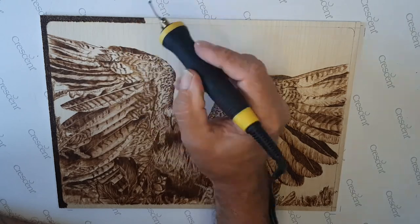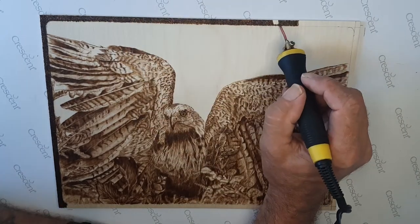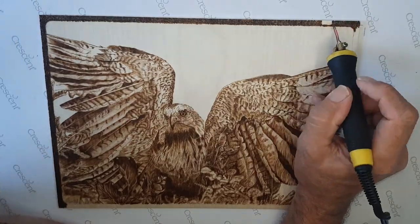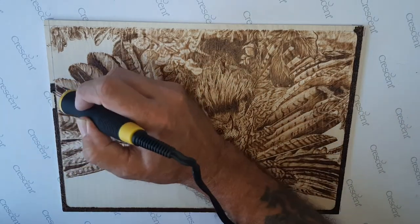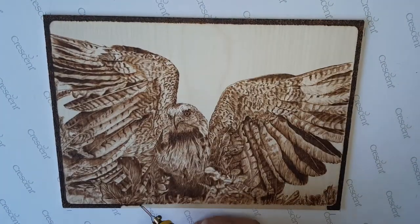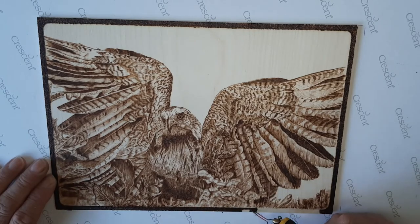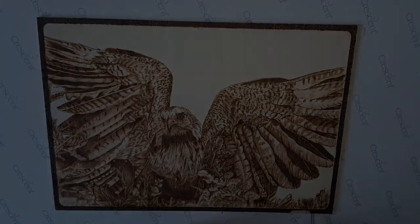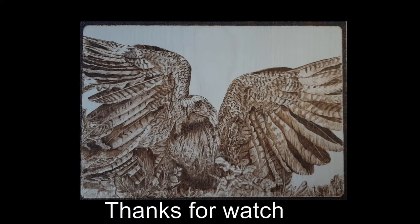All I'm using here is a ball tip, just dotting the area to give a handcrafted effect — I really like the handcrafted effect you get from using a ball tip for the border. And nearly there — we will soon have the finished product. Hope you enjoyed the video, thank you.